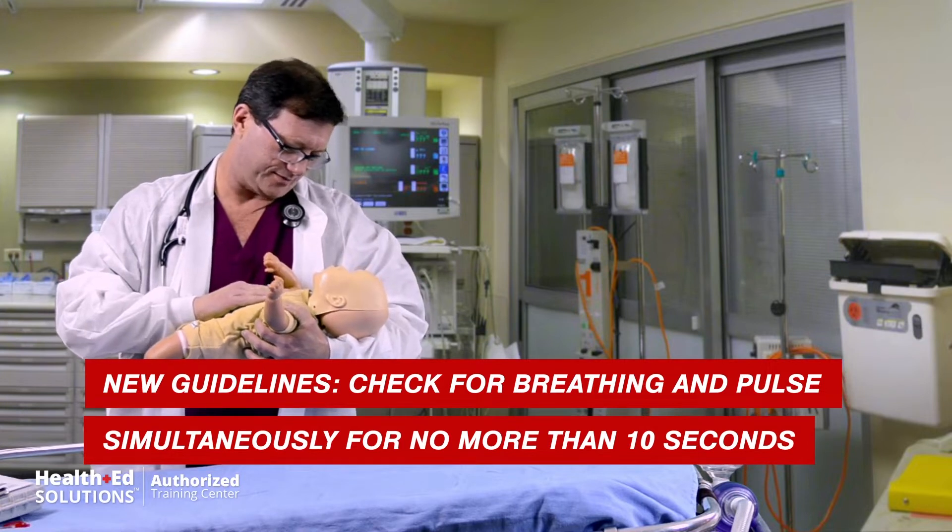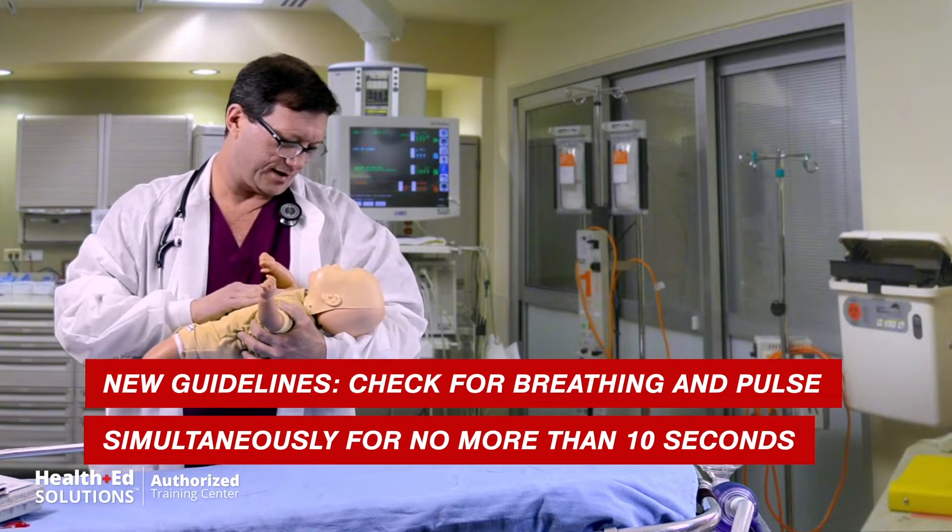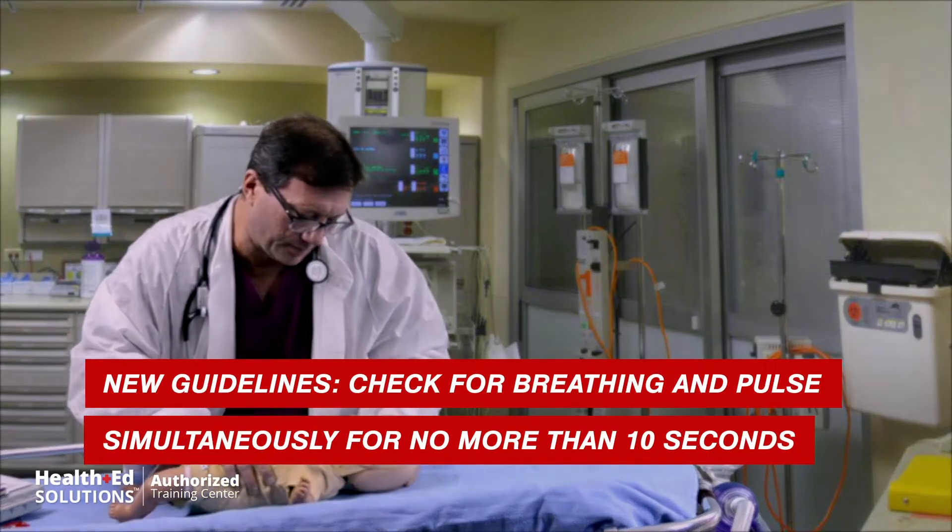You're unresponsive and you're not breathing. Nurse, call a code — I need some help in here.